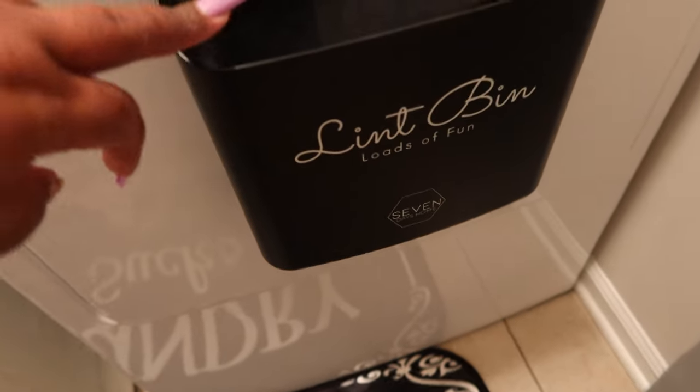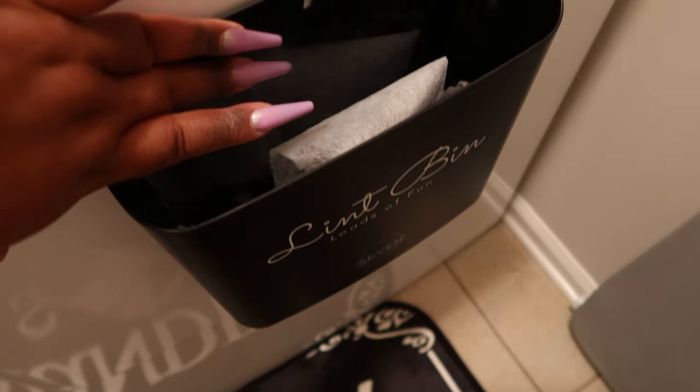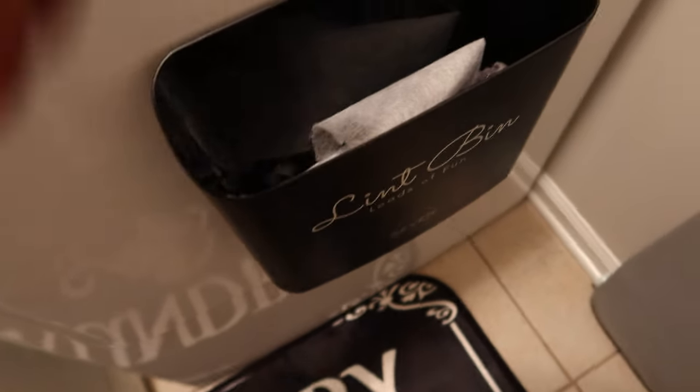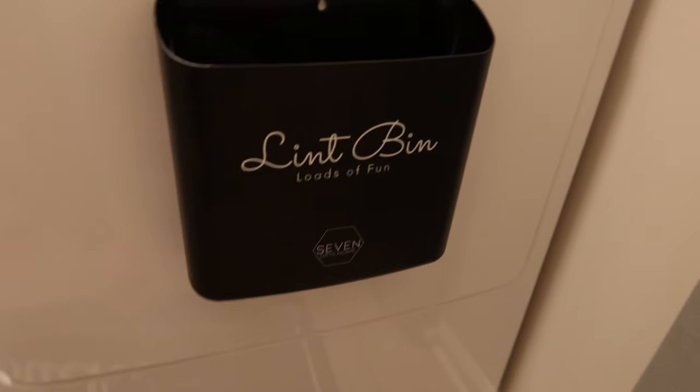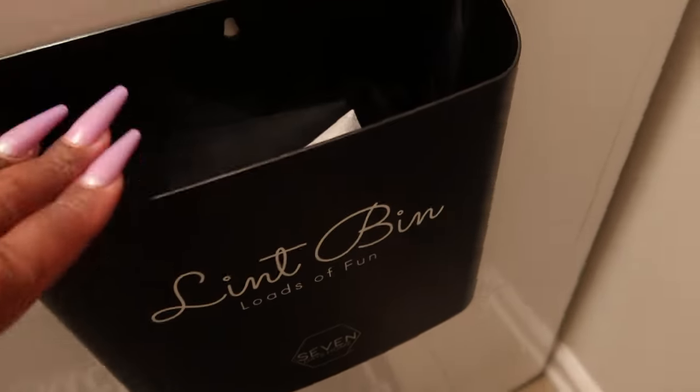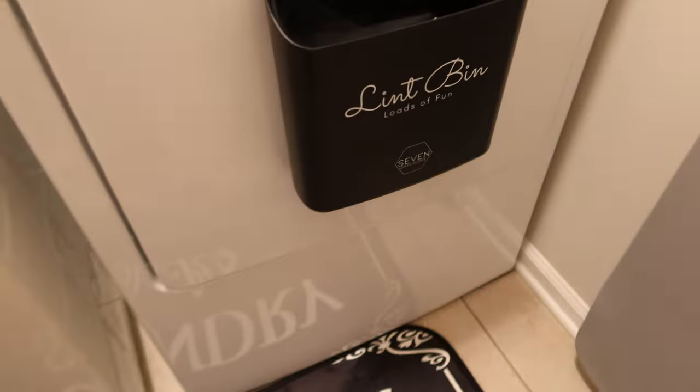This is my favorite addition — it's a lint bin. You put all your lint in here from drying your clothes and it's a huge magnet that goes right onto the dryer. So when you're done pulling the lint out you just drop it right in here — you don't have to walk to the kitchen and find a garbage can. It's bigger than I thought and it's still not full after a while.